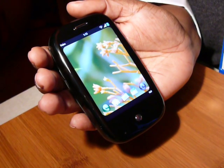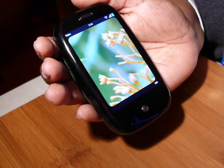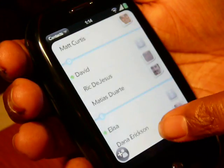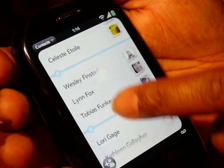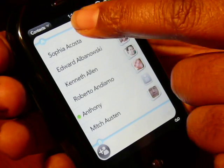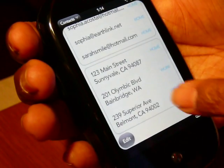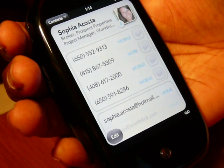To quickly access an application, I touch the application icon and I've brought up my contacts application. I can scroll through my contacts very easily and very seamlessly. If I want to go to a particular contact, I tap that contact, and all of Sophia's information comes up — her home, email, work, and mobile phone.